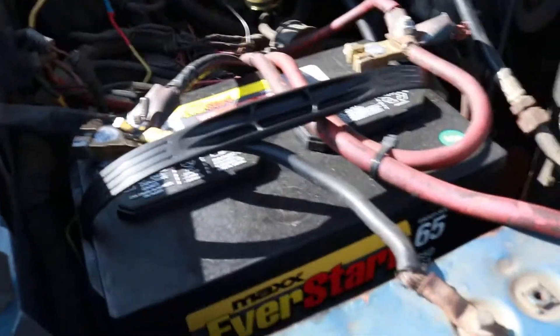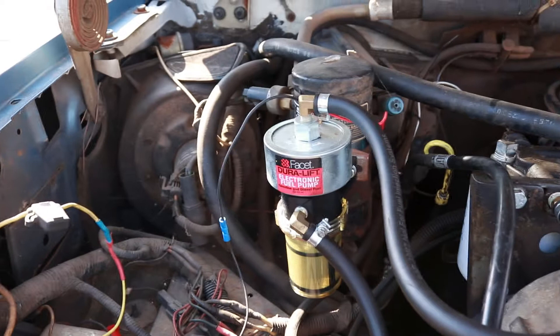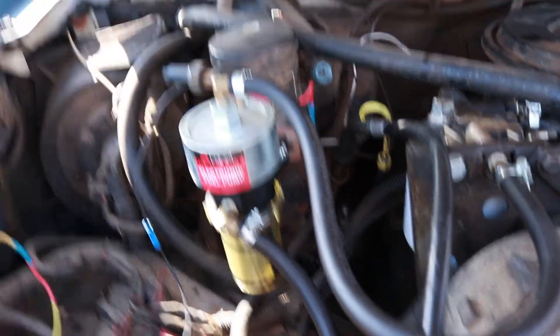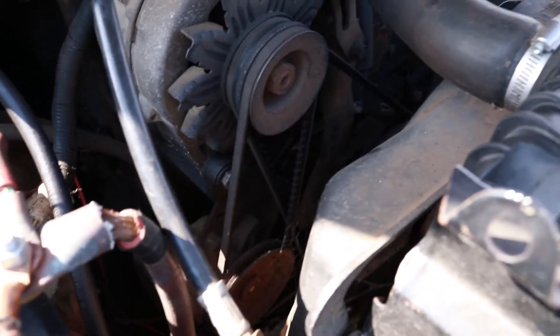I've installed two new EverStart batteries. I've installed a Facet Duralift pump model 4022. I've redone the injection return lines down there on top of the injectors. I've also installed a DB Electric high-torque starter. We've still got to do a 3G alternator swap and change all the belts.